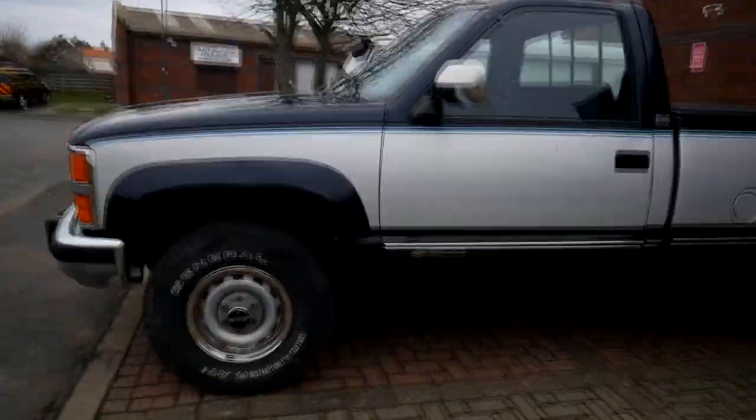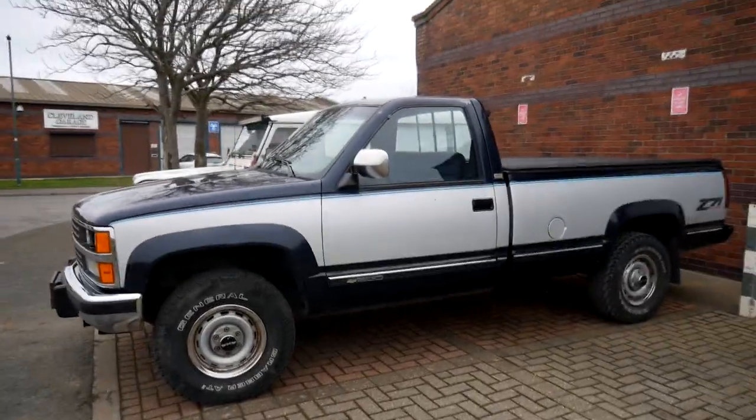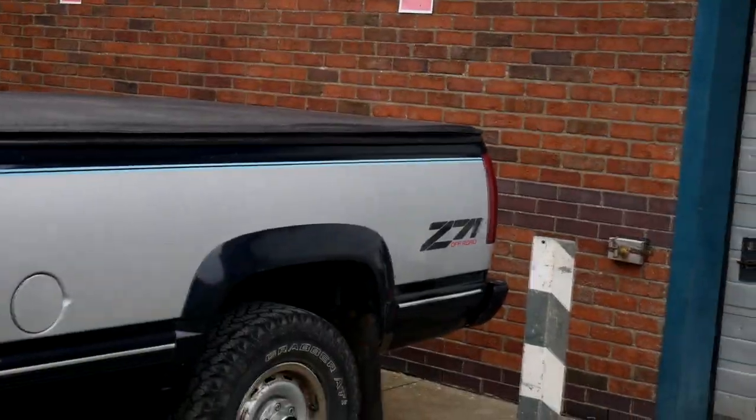It's a GMT 400 — the chassis name is Silverado — and it's the K1500 with the Z71 off-road pack, which as far as I can tell is just skid plates underneath. That's what makes it a Z71. It's got loads of spec to it.